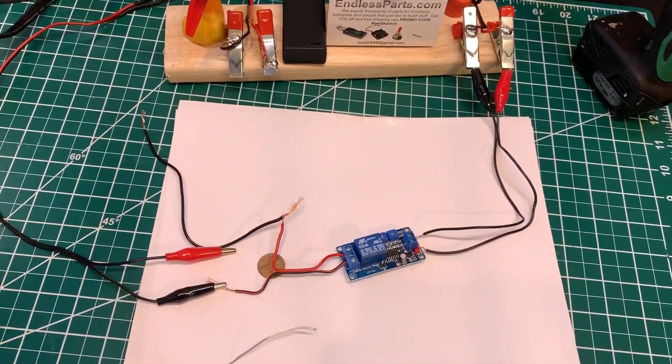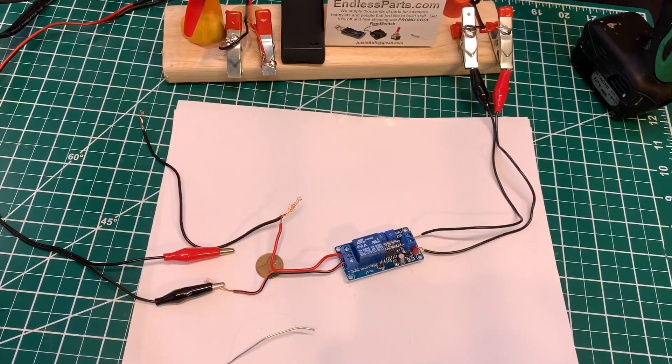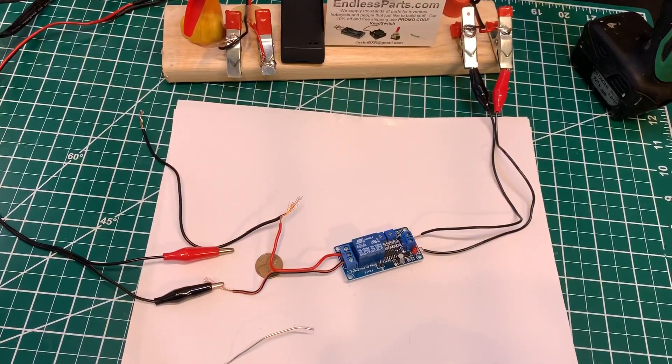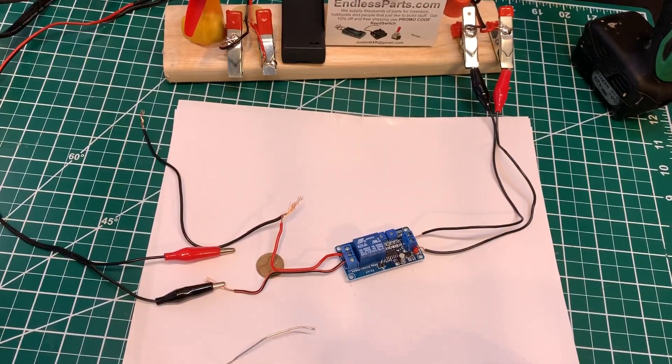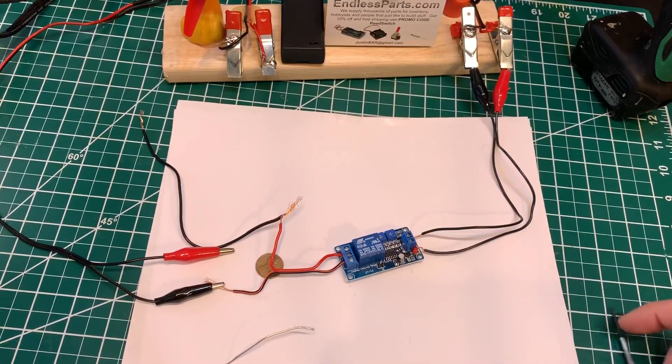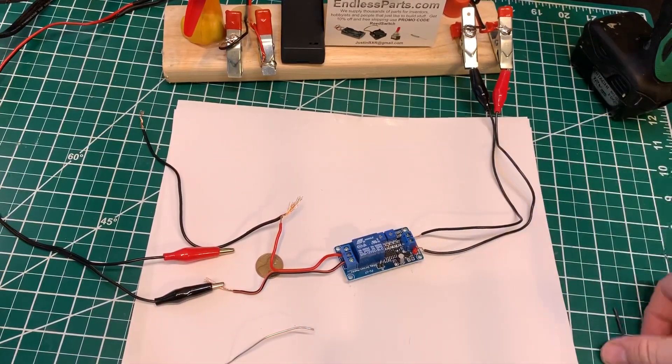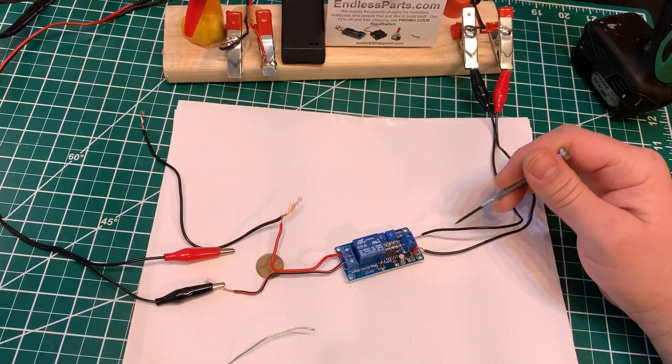I'm going to show how to wire up this delay relay timer. It goes from 1 to 190 seconds. It can also reset itself, so it can just turn on and off. I have the power wired up.